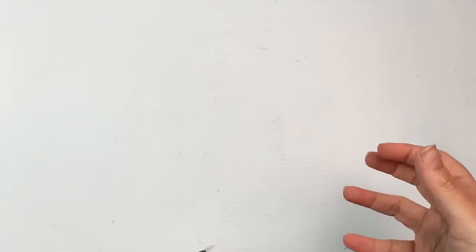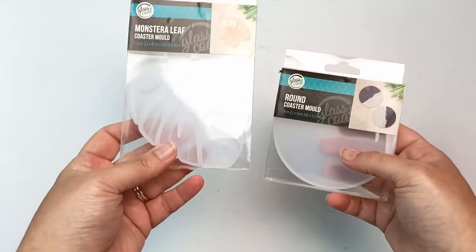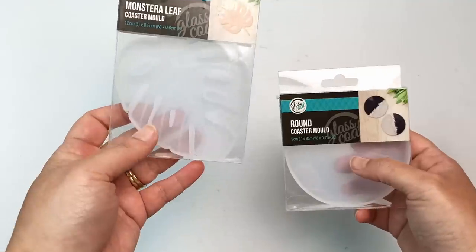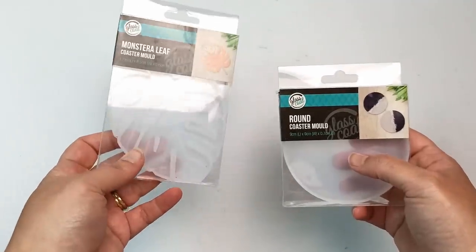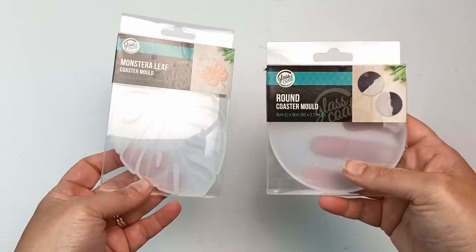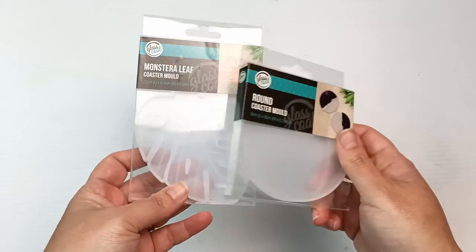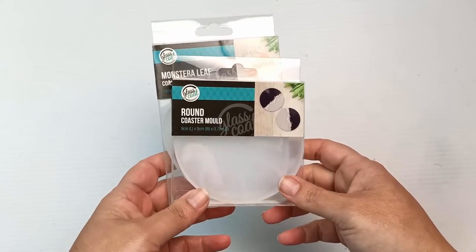Speaking of resin, I do have some molds already, but I picked up another couple I saw in Spotlight. One is a monstera leaf mold — I tried to draw a monstera on my chair recently and it was a total disaster — so I thought I'd try making one out of resin. I also got a plain round coaster mold because I thought I could do something fun with that. Another couple of molds to add to my collection.